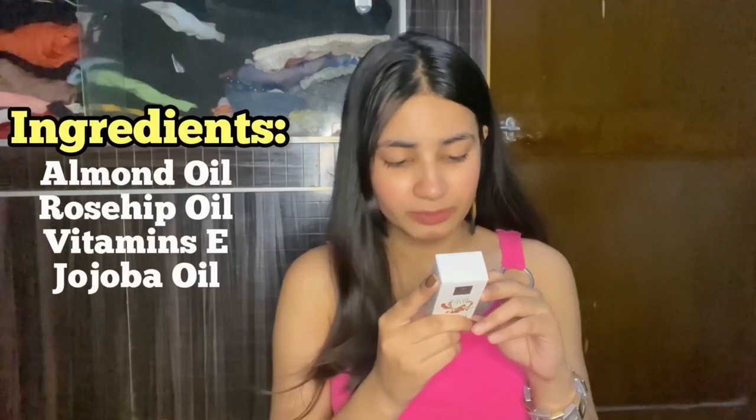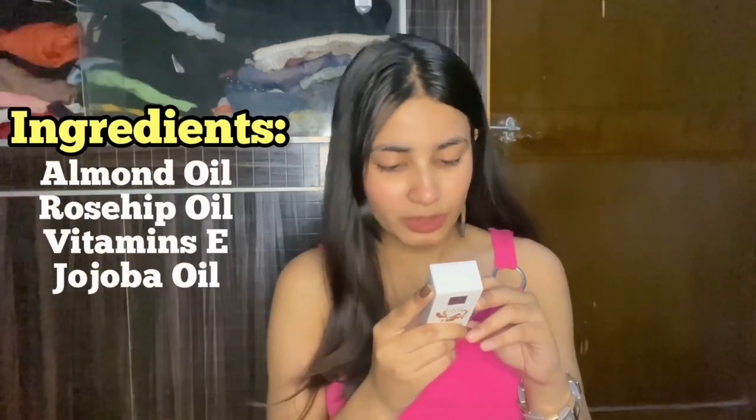The ingredients include almond oil, rosehip oil, jojoba oil, and sesame oil, along with all the other ingredients which I will mention on the screen — so check those out.